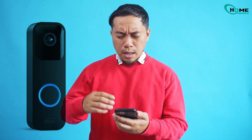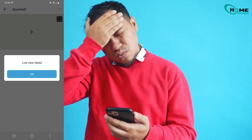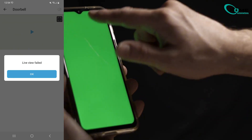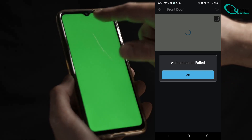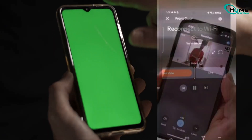Having trouble with live view on your Blink video doorbell? Let's get it fixed fast. These fixes are for Blink cameras as well. I'll show you the fix that solves 70% of live view issues, but let's try these quick steps first — many users find their solution early in the process.